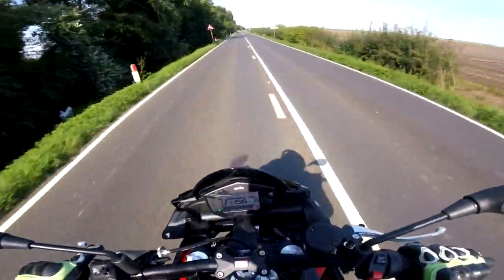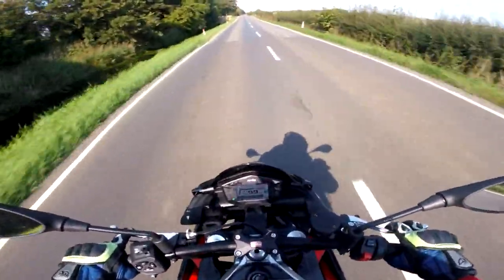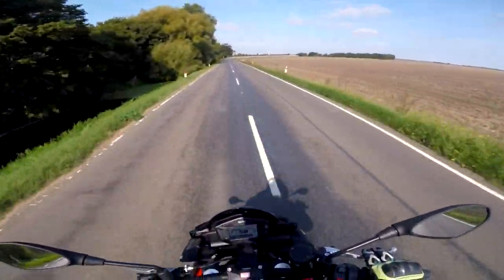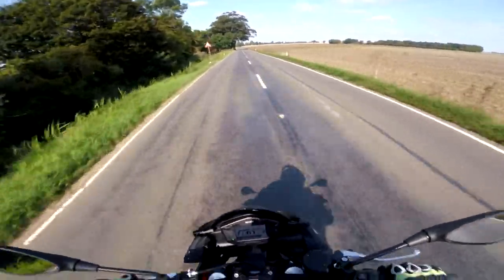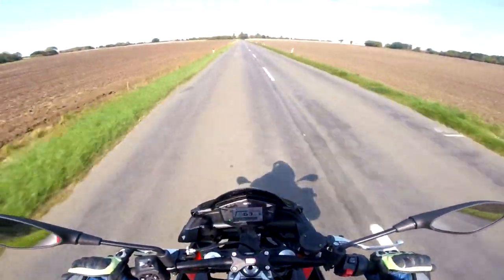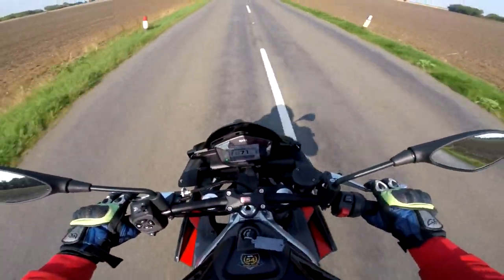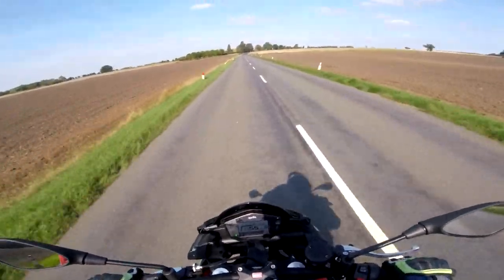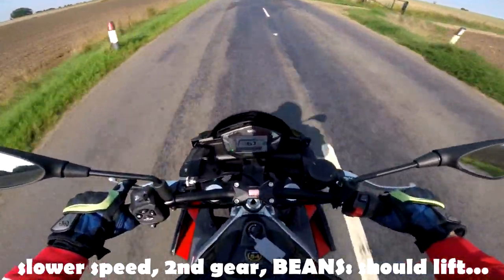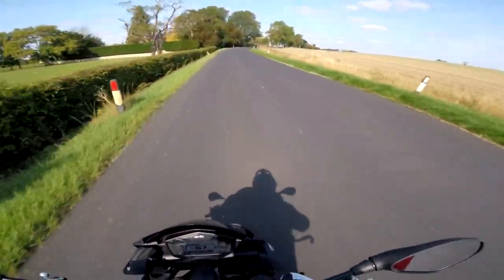Let's see if it power wheelies. You need to give it beans in third gear. She ain't coming up in third guys — if you want to wheelie this, even second is a push. Does this bike have anti-wheelie on in its individual settings?